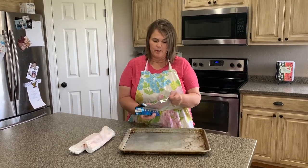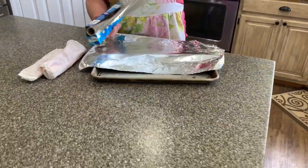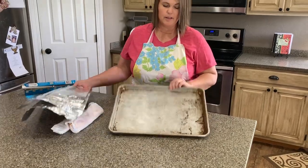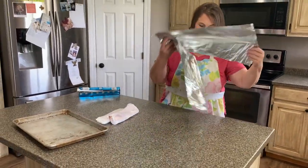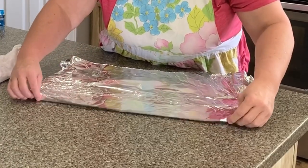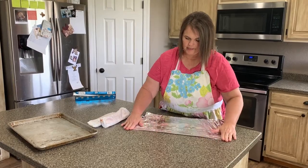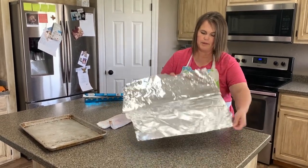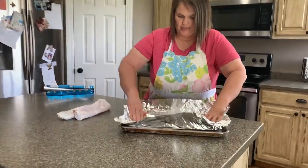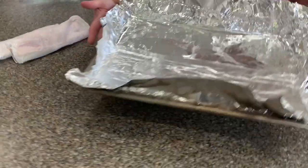Take some aluminum foil and pull it out a little bit longer than the pan. Break it off and you need two of those. They don't have to be the exact same size, but they do need to be longer than your cookie sheet. Lay them flat on top of each other, and on one end seal it off by rolling it several times. When you open it up, it's one large piece. Place that in your cookie sheet with the edge down and bring the sides up. There is your bacon pan.